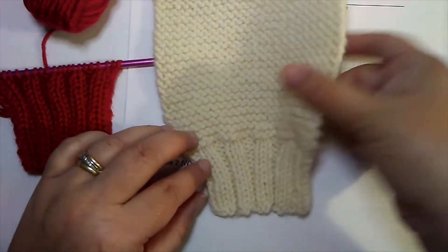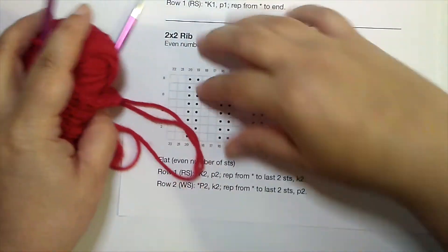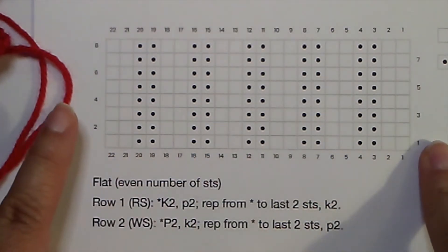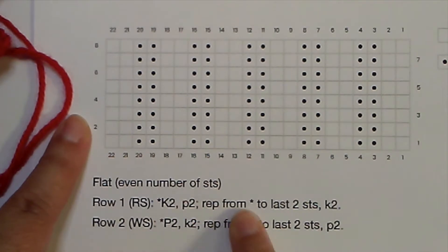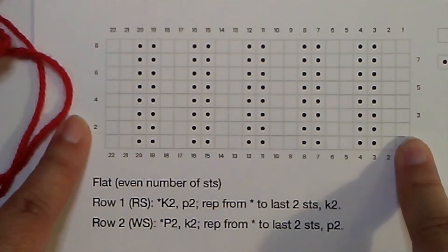So when you're deciding on the rib to use for your pattern, consider those two things. Here's our chart and the written instructions. If you're going to work it flat, the first row is knit two purl two. I wanted an even number of stitches and a balanced pattern, so I put an extra column of knits on the edge. You knit two purl two, and that little star means you repeat back to that point until you get to your final two stitches. When you turn the work you'll start with a purl row.